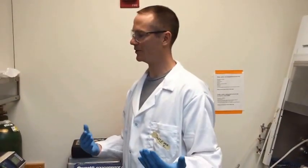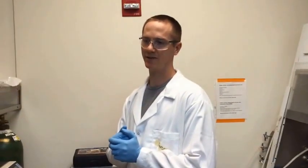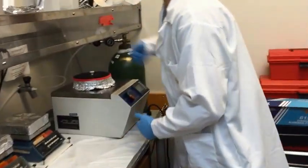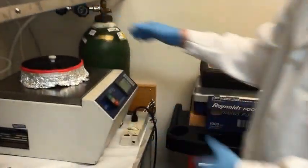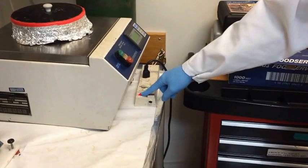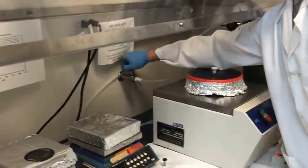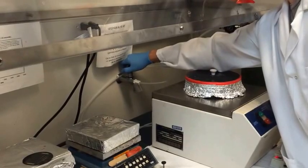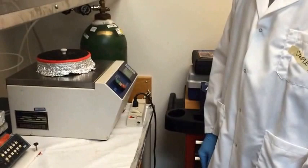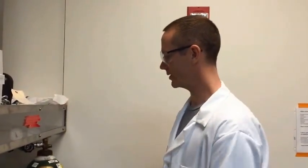The next step is setting up the spin coater with your settings. When you walk up to the machine and try to switch it on with the power switch, typically nothing will happen. In order for the device to turn on, you need the vacuum engaged. You turn this on until you can barely hear the whisper of air indicating you have enough vacuum on the system, and now the system should be on and ready for you to program it.